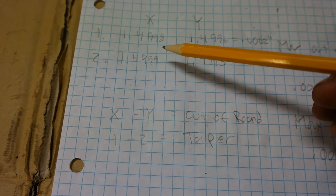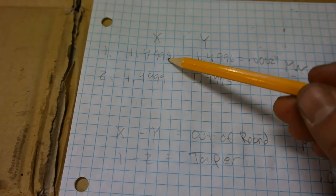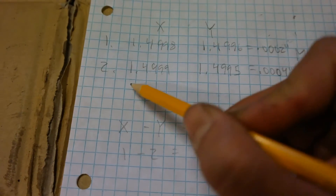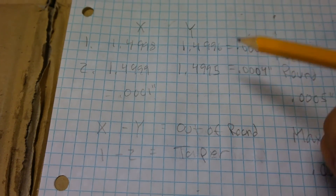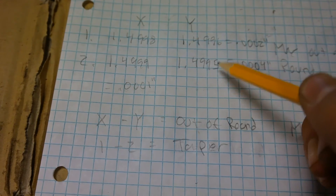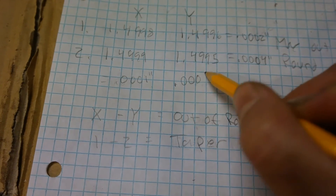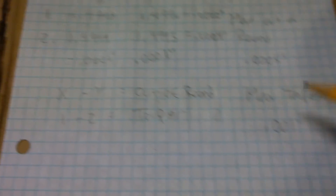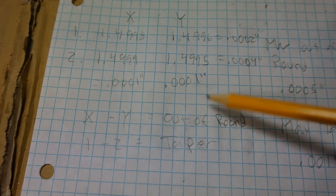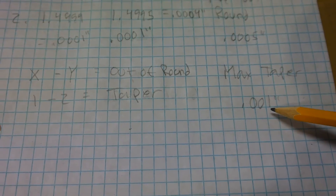Now let's check the taper — that's the difference between measurement one and two on each axis. On the x-axis: 1.4999 minus 1.4998 gives us 0.0001 inches. On the y-axis: 1.4996 minus 1.4995 also gives us 0.0001 inches. Our max taper is 0.001, so 0.0001 — which has three zeros — is much smaller and well within spec.